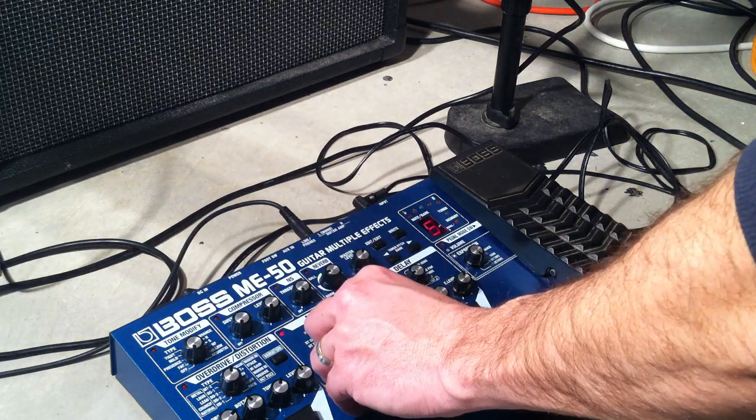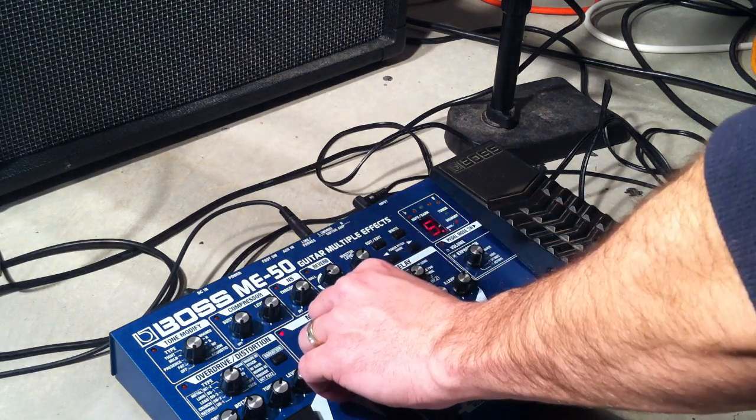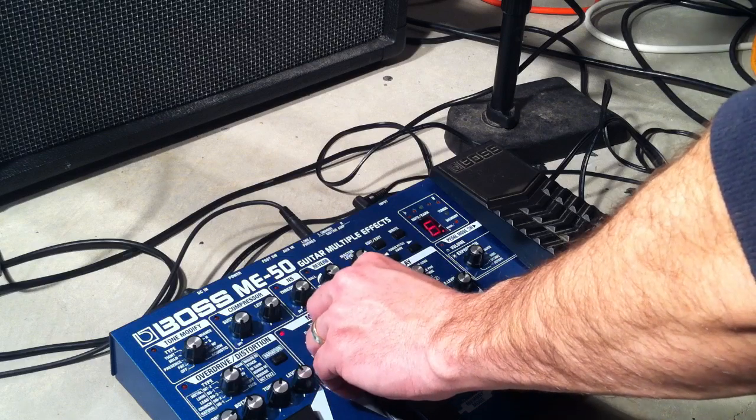Let's tweak it back and go a fifth up. You also can set it an octave higher.